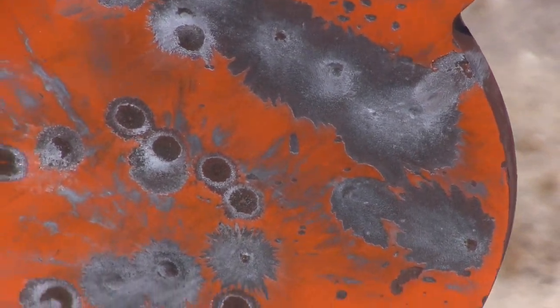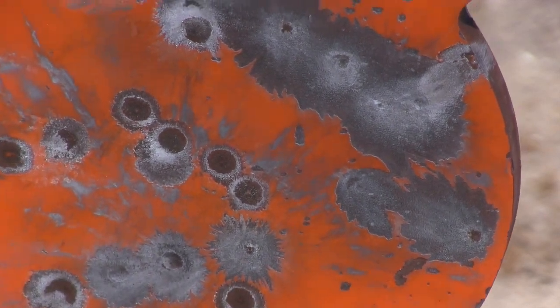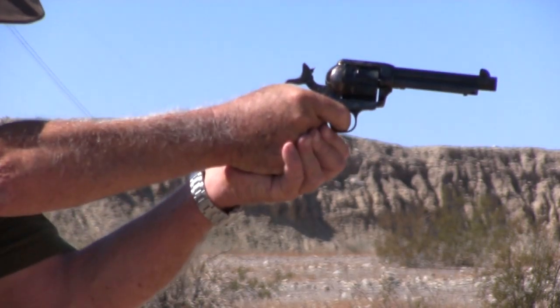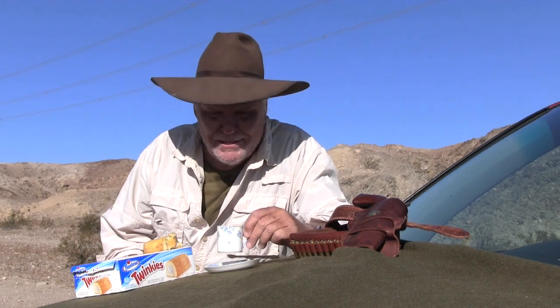On those cold mornings, no modern trail boss would ever pass up the chance to impress the hell out of his trail hands by warming up his favorite trail snack — Twinkies. After a long day of shooting out here in the desert, one gets mighty thirsty, and I look forward to my demitasse of espresso. It goes well with a Twinkie that's been drilled and nice and toasty warm.